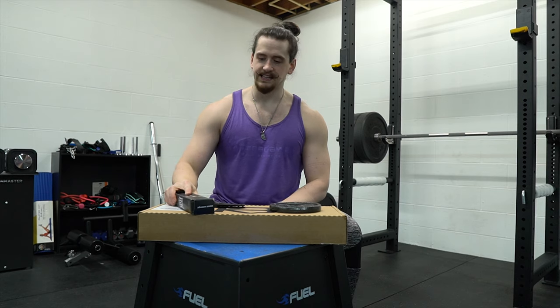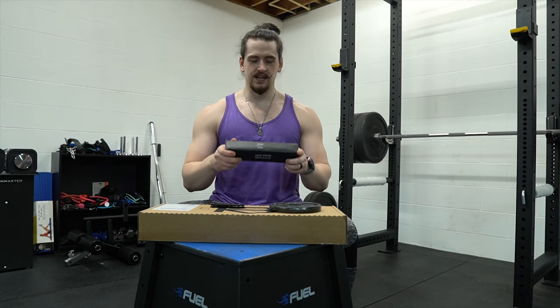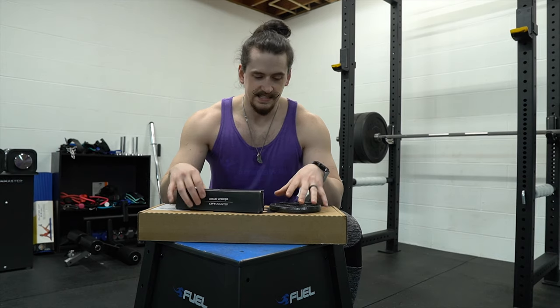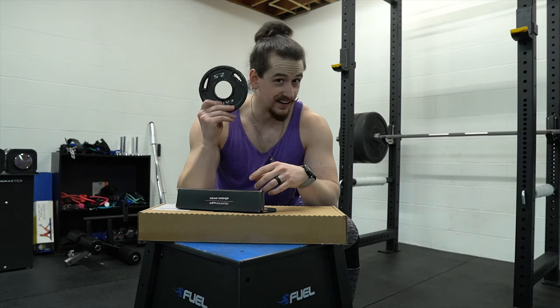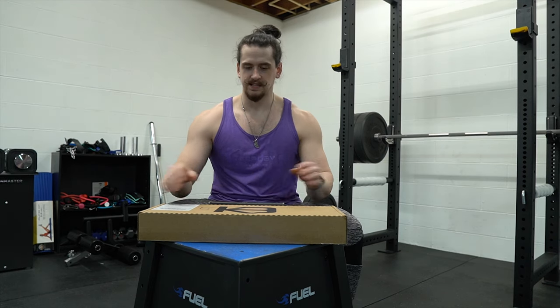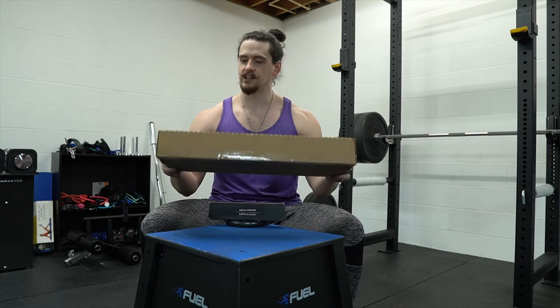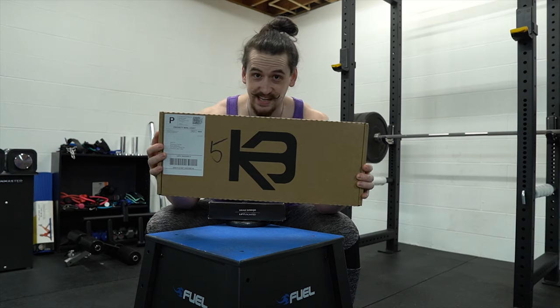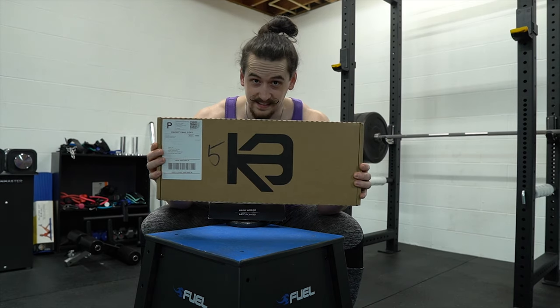The first thing we're going to look at is the good old-fashioned cheap and reliable dead wedge. We're also going to look at the good old two-and-a-half pound plate, which is already going to be at the gym for you, and then finally, best for last, we will take a look at the Clevabilt Genesis Jack 2.0. So let's get into these.